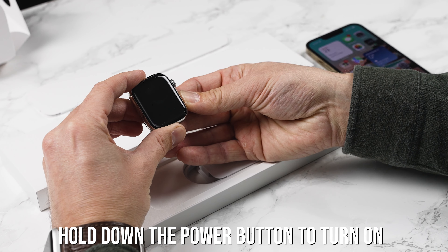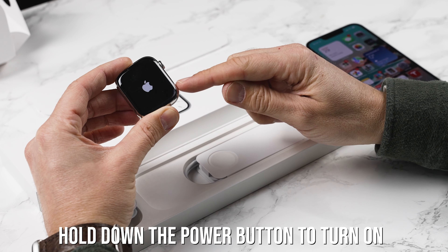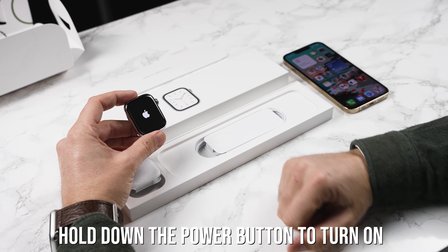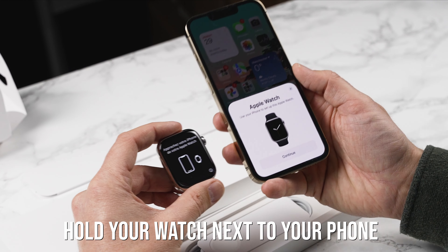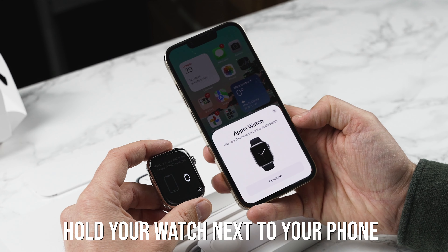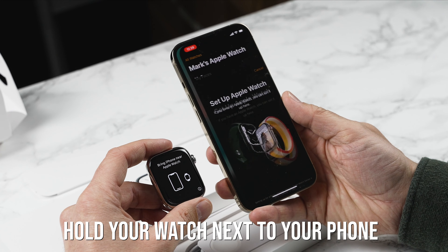First of all, all you need to do is turn your Apple Watch on by holding down the little power button on the right hand side. Now this can take a few minutes to turn on for the very first time. Bring your Apple Watch next to your iPhone and you'll be greeted with this: Apple Watch — use your iPhone to set up this Apple Watch. Simply press continue.